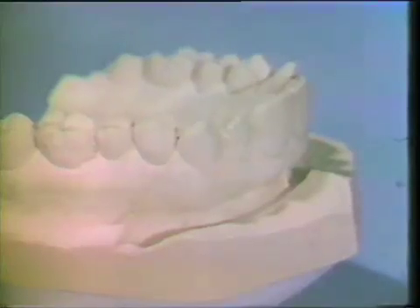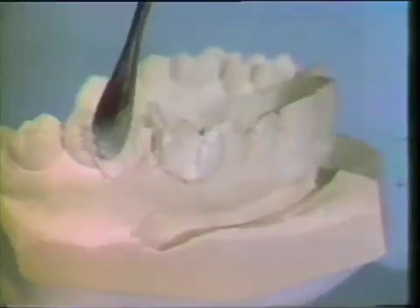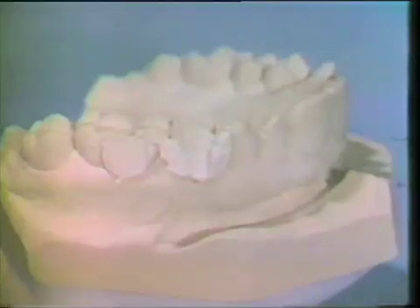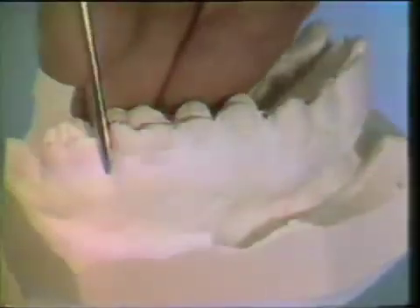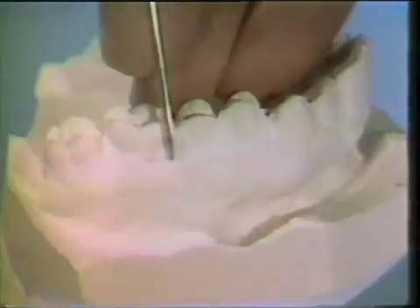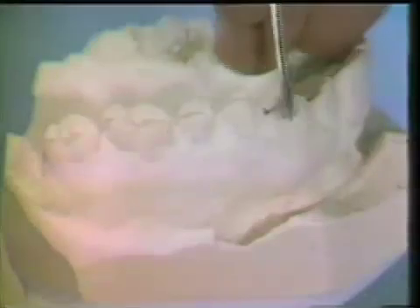Fabrication begins with the elimination of undercuts. Those undercuts related to the contour of the teeth are blocked out. The casts have been soaked in water. A soft mix of impression plaster is placed into the tooth undercuts. A wax spatula is used to remove excess plaster. Ultimately, all tooth undercuts, buccally and palatally, are blocked out.